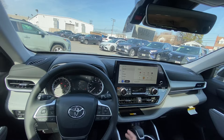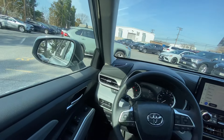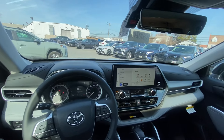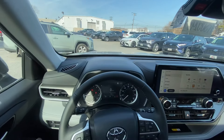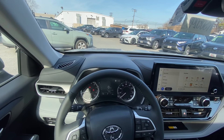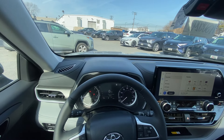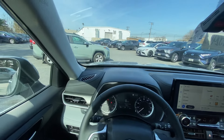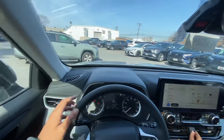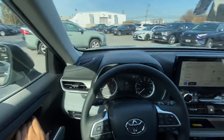The XLE comes standard with heated seats, but it does not have the cold weather package, so there's no heated steering wheel on this model. You get an eight-inch display in the center, some traditional analog gauges for speed, fuel, temperature, and RPMs. No head-up display or anything fancy on this particular model.